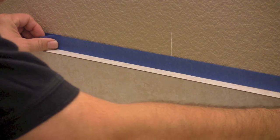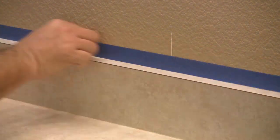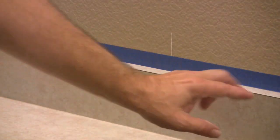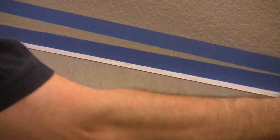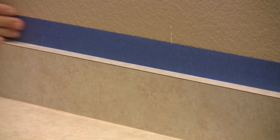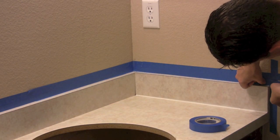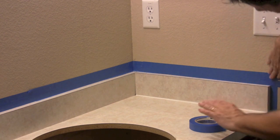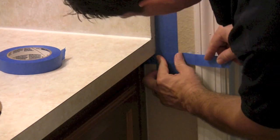I always overlap the tape so that when it's pulled off it comes off in one piece. If you don't feel comfortable with the coverage, take another layer over top so it's protecting your wall a little bit higher. You can tape underneath here just a little bit as well.